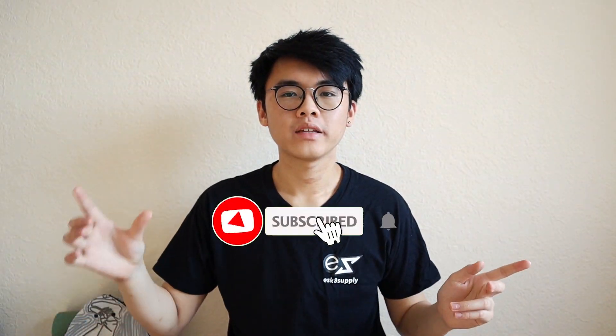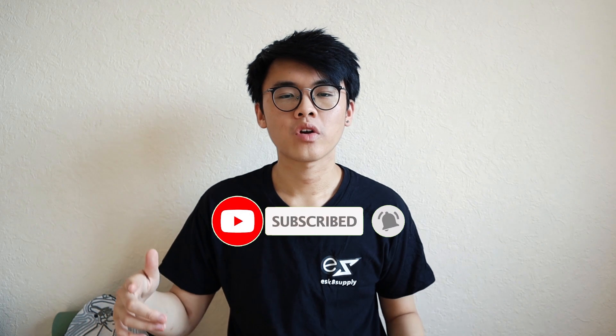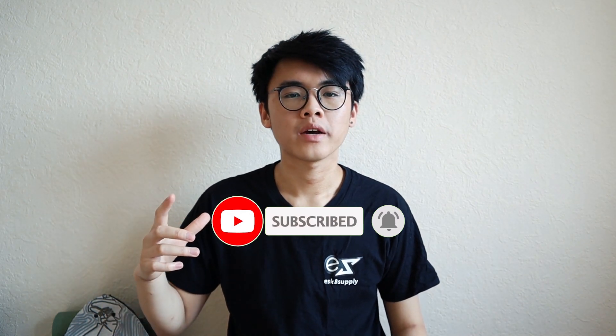Hey, if you like our video, please don't forget to like, comment, and subscribe. This video took me quite a long time to make, but I quite like it. We'll be doing more videos in the future, so if you like it, please share it.